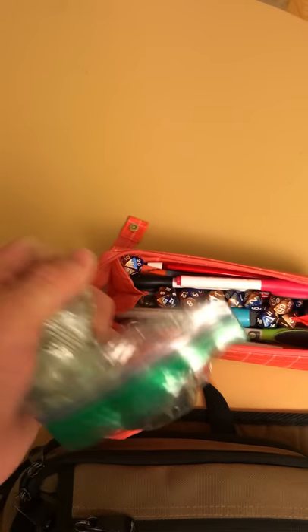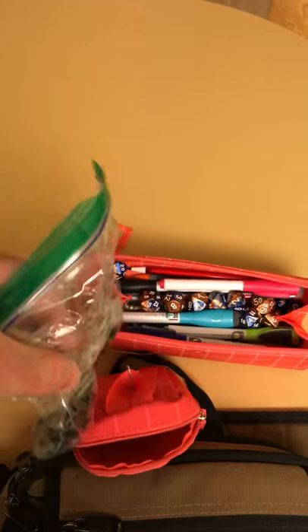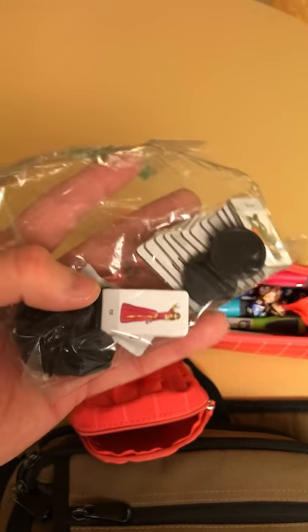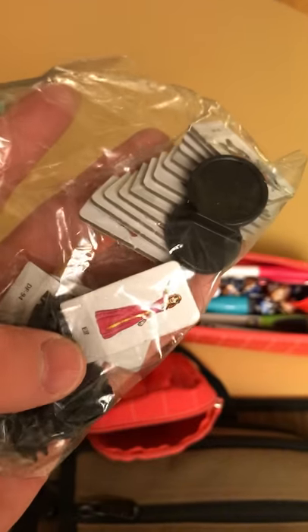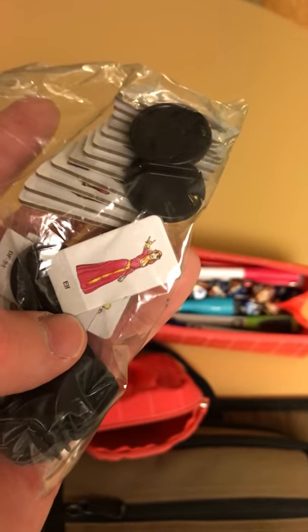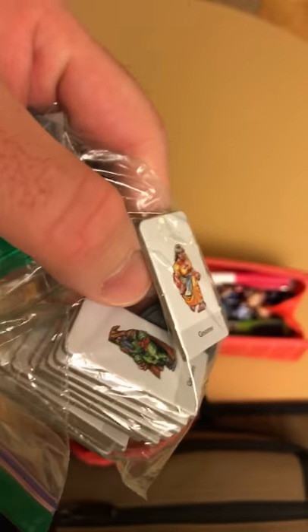I have a bag of cardboard stand-ups — these are Steve Jackson Games re-issues called Cardboard Heroes, a line from back in the 80s when they first published them. I like the fact that the art is pretty colorful and made for use as tokens, so it's pretty easy to identify them from a distance. These stand-ups with their bases we use for characters.